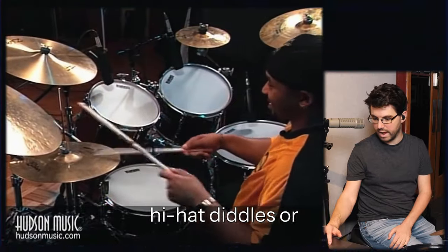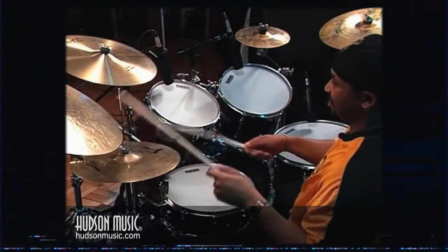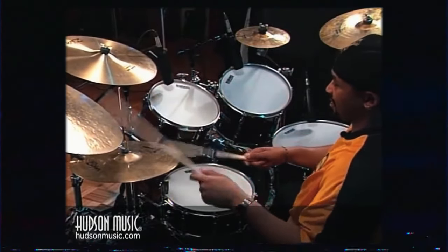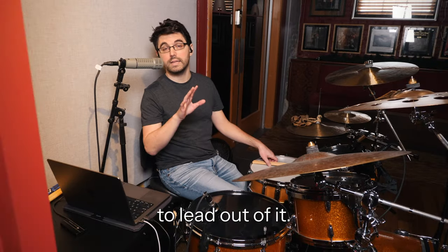Was that just hi-hat diddles or both hi-hat and ride? Yeah, sometimes just a little double stroke roll, sometimes just the diddle with the left hand to lead out of it.